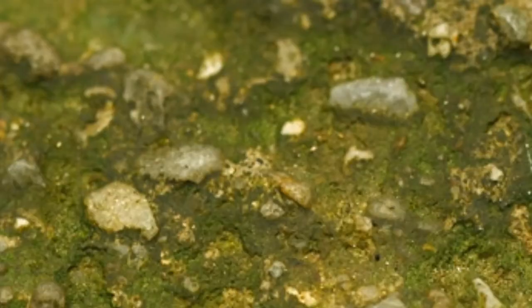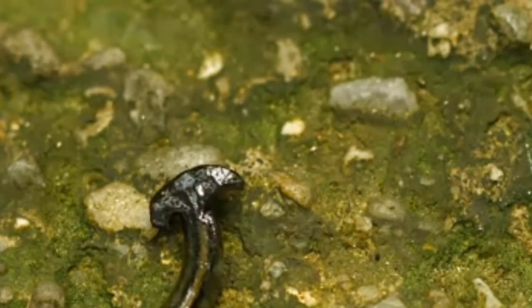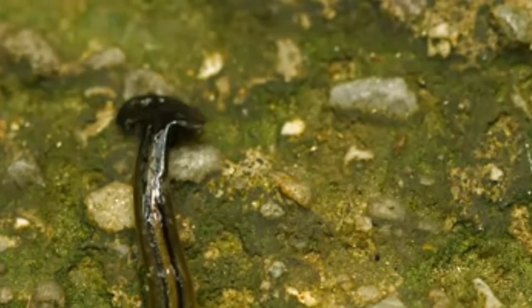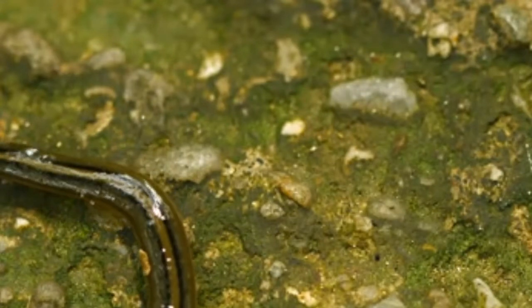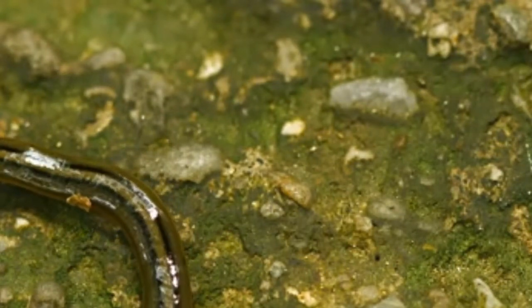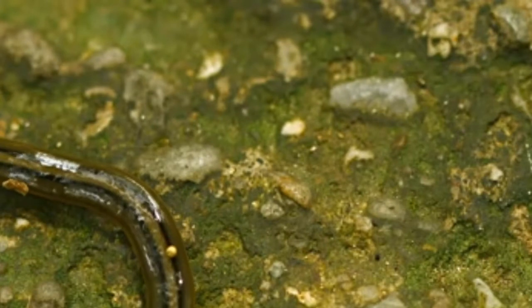A hammerhead worm tracks its prey, pushes it against a surface, and entangles it in slimy secretions. Once the prey is mostly immobilized, the worm extends its pharynx from its body and secretes digestive enzymes, then sucks liquefied tissue into its branched gut using cilia. When digestion is complete, the worm's mouth also serves as its anus.